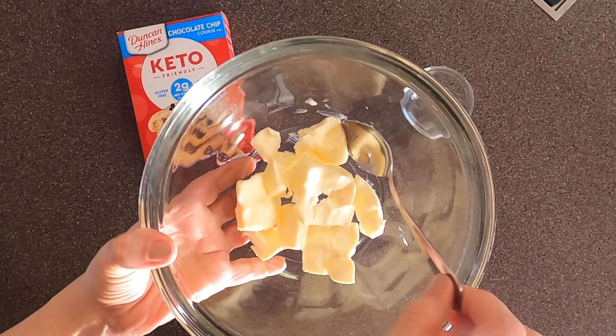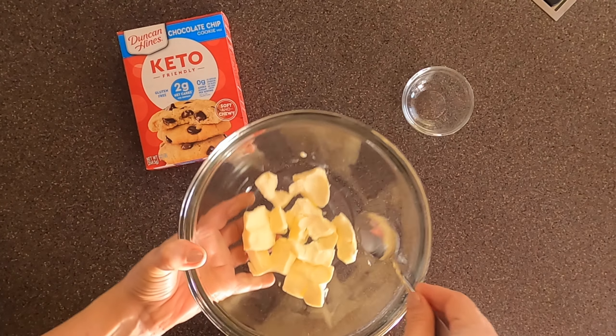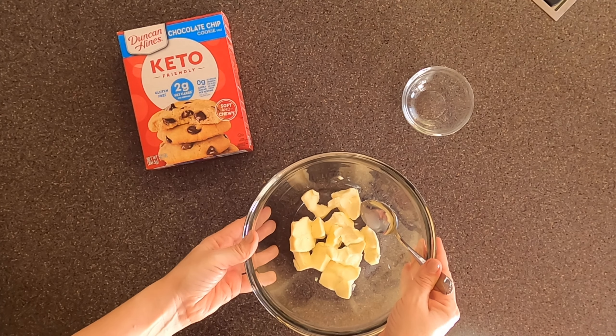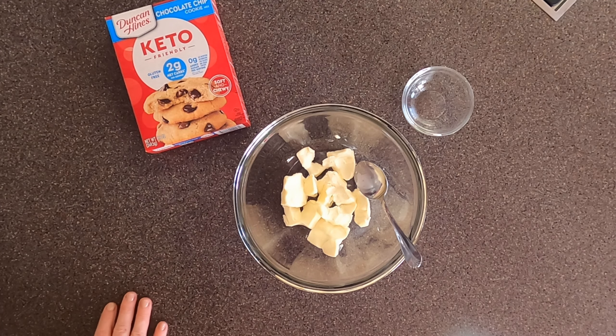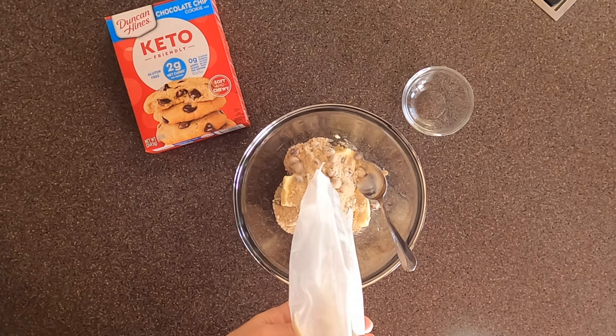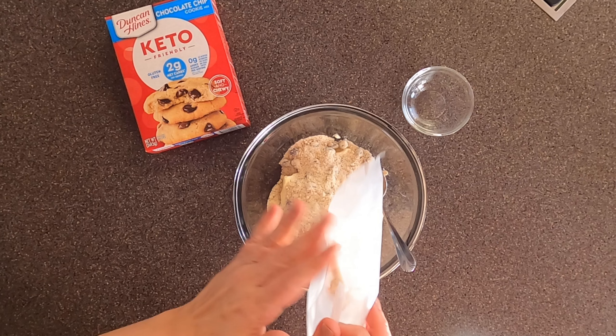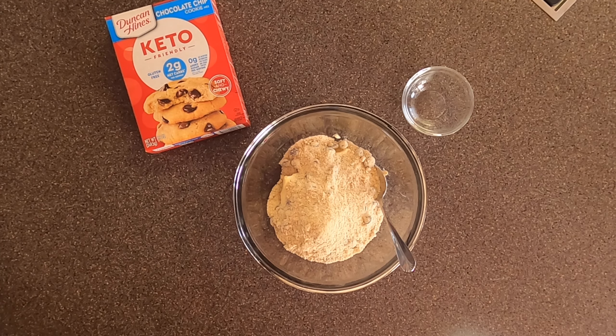It is a pretty simple recipe — you just need six tablespoons of butter and one tablespoon of water. If you don't want to use butter, you can substitute with either six tablespoons of coconut oil or avocado oil; you'll just want to increase the water to two tablespoons.